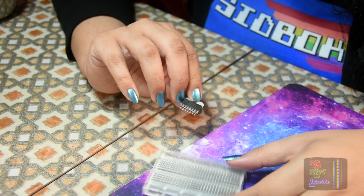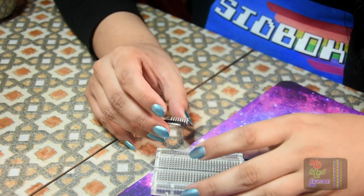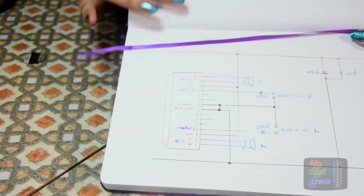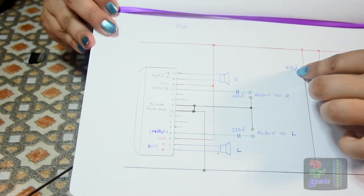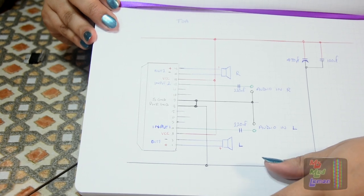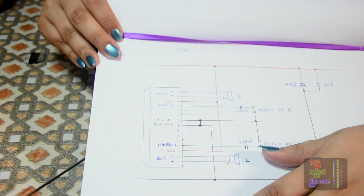There's literally no way this IC is going into the breadboard without screwing up the pins, so let's just use alligator clips. The circuit I've chosen is pretty much the one in the datasheet itself — very simple. It just needs four capacitors — those two and those two — and just two speakers. That's pretty much it, so let's give it a go and see what it's like.